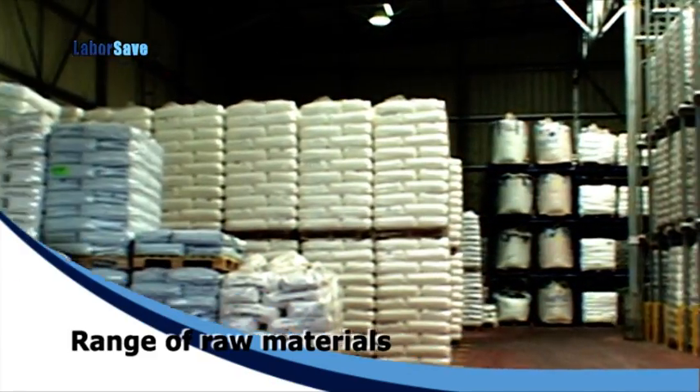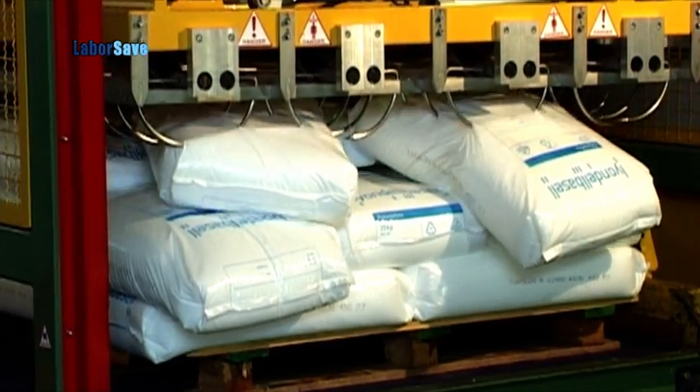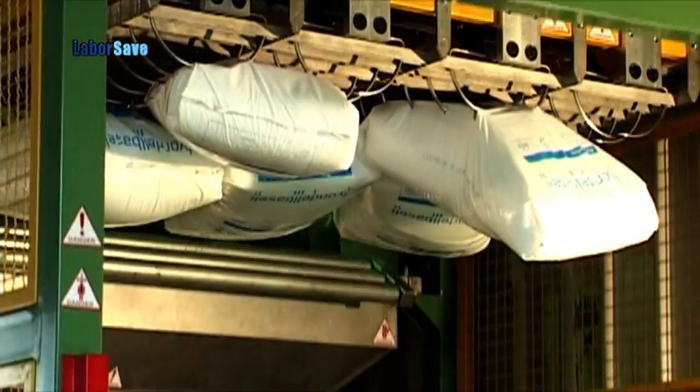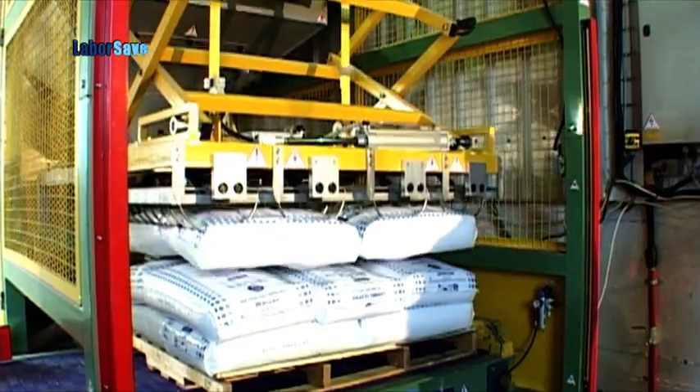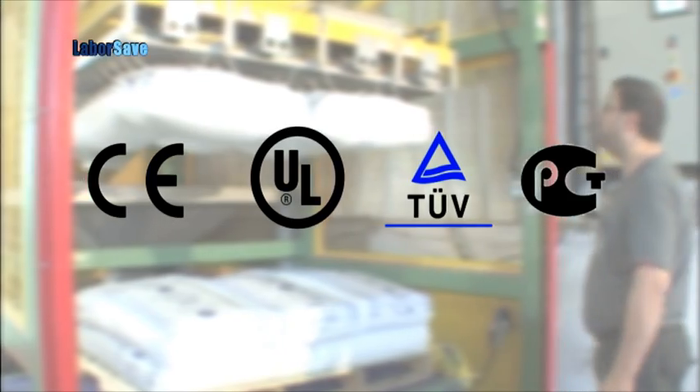LaborSave handles a wide range of raw materials and sack types, regardless of number, orientation, or position on the pallet. LaborSave is designed with safety in mind and conforms to international safety standards.